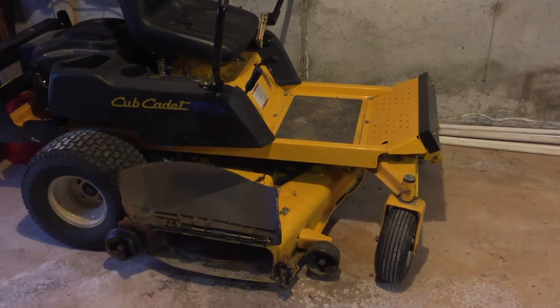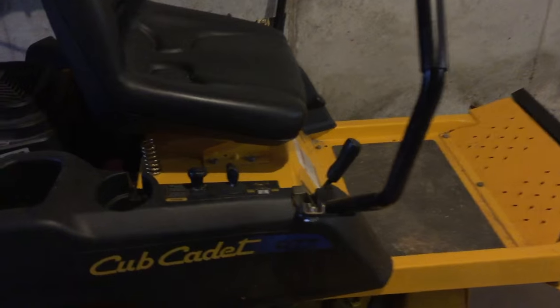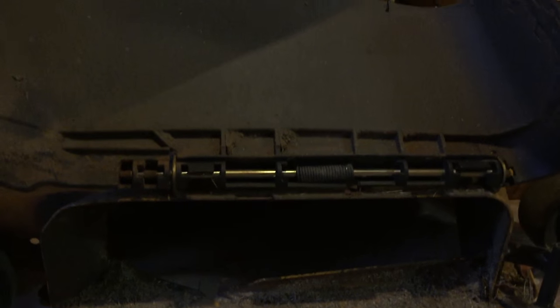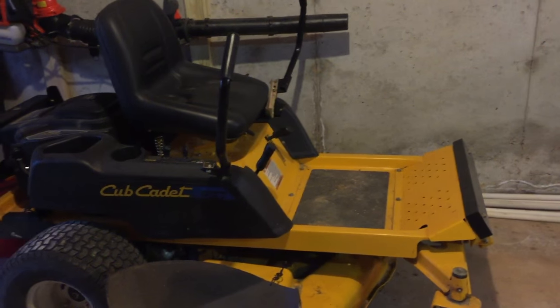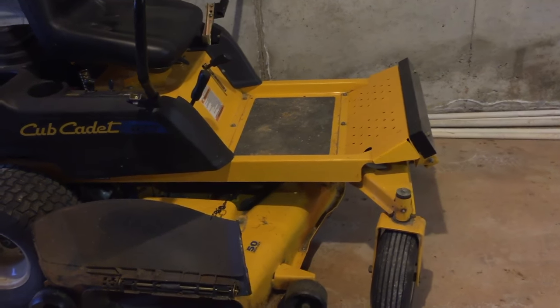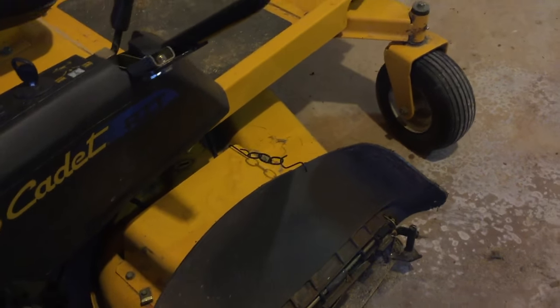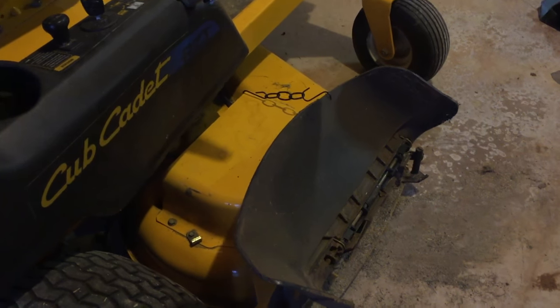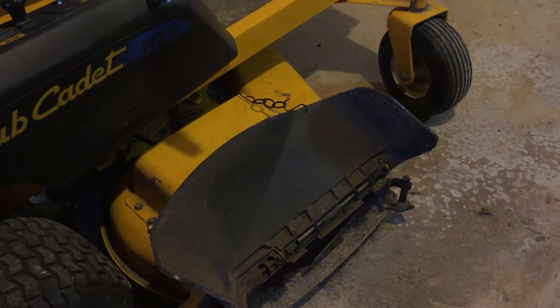Welcome back tightwads, we're back with another video for the Cub Cadet RZT 50-inch mower. I've had several issues with my electrical system but that's no longer my issue. My issue now is with the blades. The mower cuts just fine, everything functions correctly. I was cutting the grass and started getting a really loud noise from the blade on the chute side — the right side of the mower. This deck has three blades, and that blade was making a lot of noise. Then I cut a strip, looked back, and noticed the blade on this side wasn't cutting at all — it was no longer spinning. The other two were spinning fine, the PTO was still engaged, no screeching from the belt on the pulley, so we're going to take a look and see what's going on.